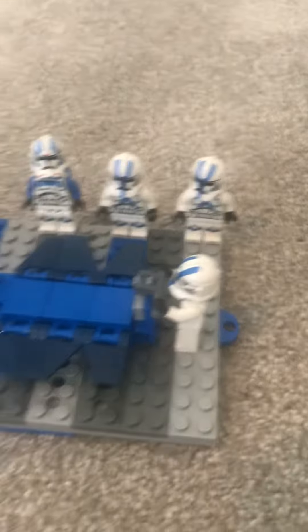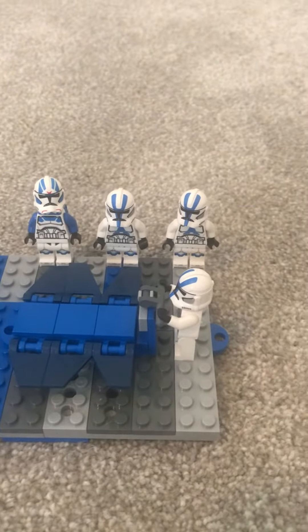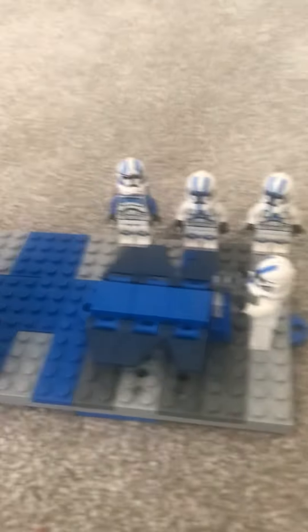You have all the minifigs and everything. You basically just need everything that you get in the 501st battle pack — three normal 501st troopers and a jet trooper.